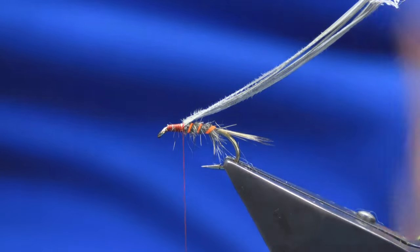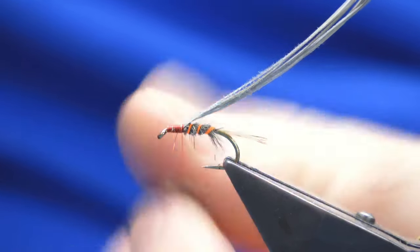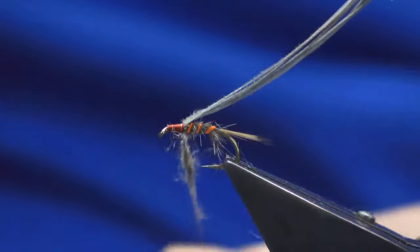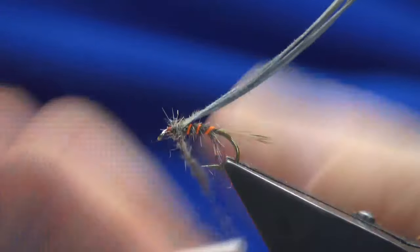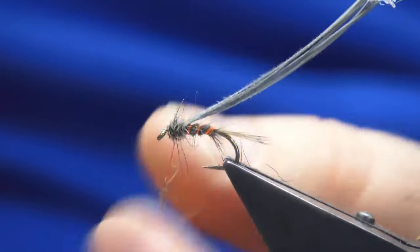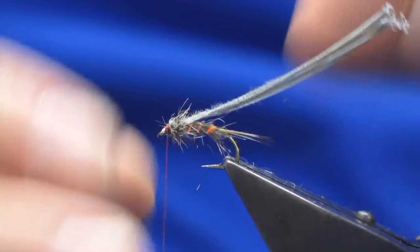Just have a wee check — yeah, that's dead on. Then we'll go back to our wee pinch of grey squirrel. I'm just going to build up the thorax with that. Take the excess and sweep it back. Just put a couple of thread turns in at the front.